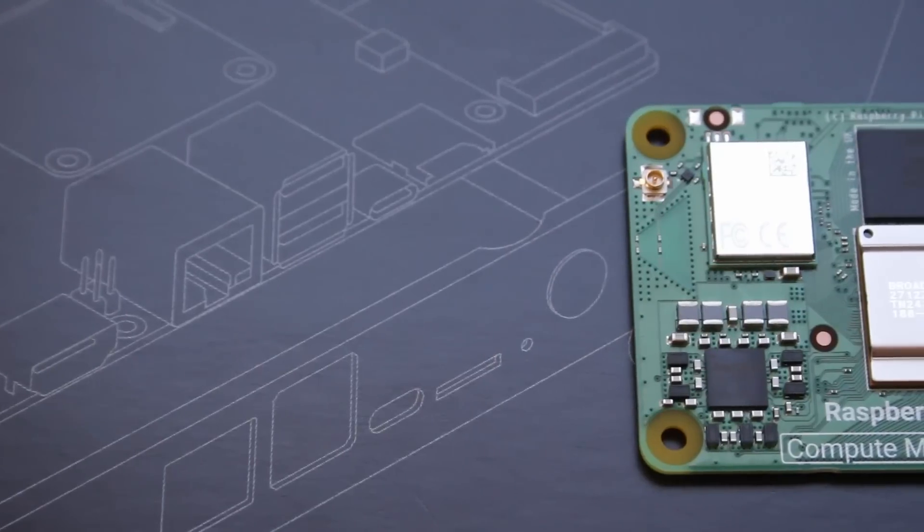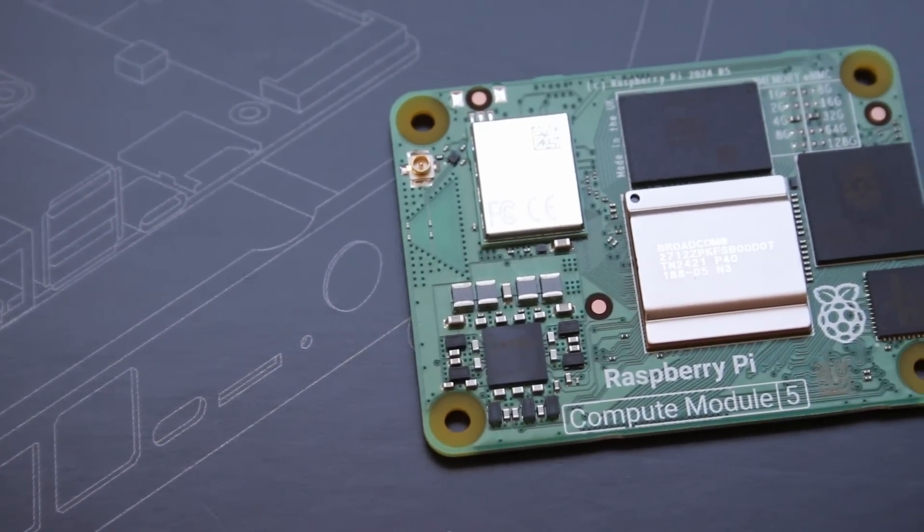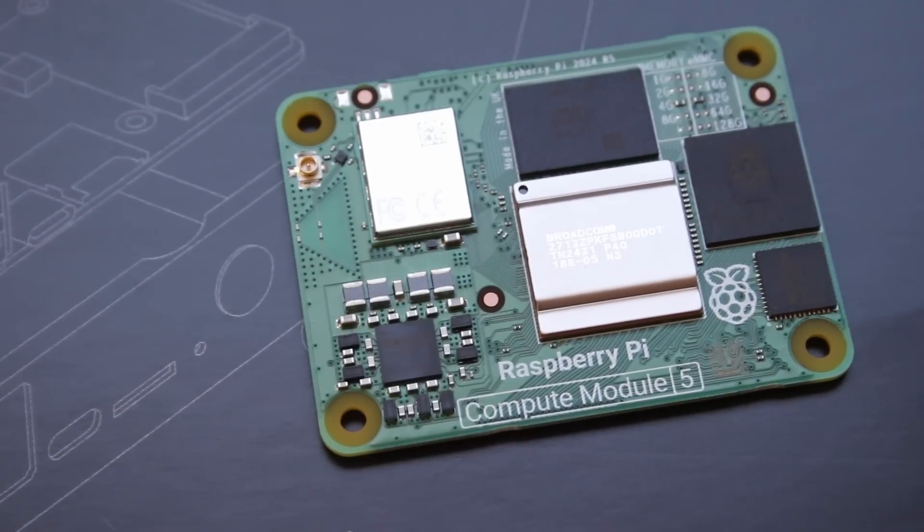The Compute Module 5 is basically the innards of a Raspberry Pi 5. Take away all the ports and the headers and all that kind of stuff, and then put it onto a module that can be embedded in different applications.